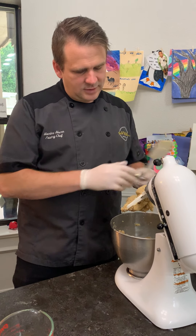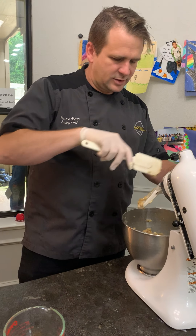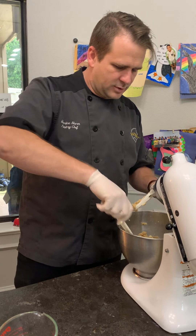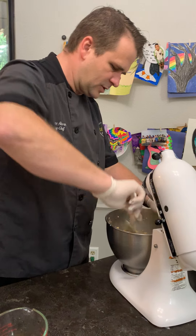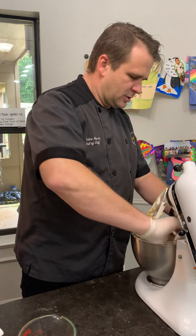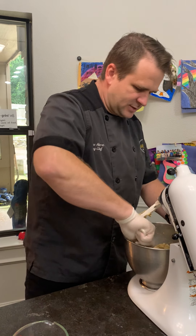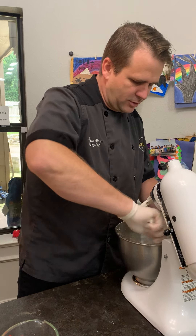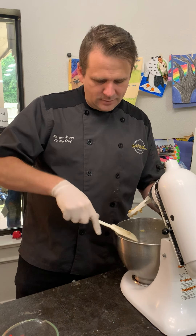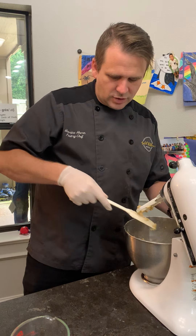So as you can see, we've got it where it's all kind of mixed together — we're gonna scrape everything down to the bottom, because that's sometimes where the ingredients don't always get mixed together well. The key is to always scrape well.